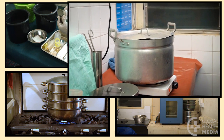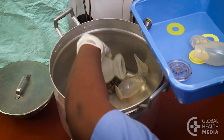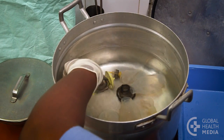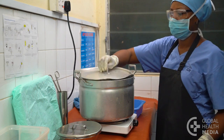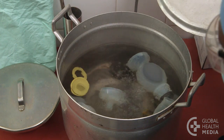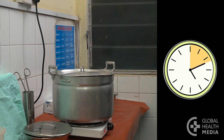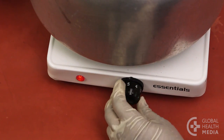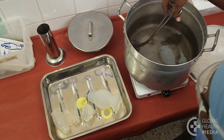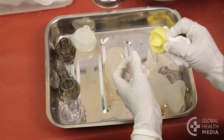The second method is boiling. Put all the pots in an empty pot and add clean water. Be sure all the pieces are submerged and full of water so they don't float. Next, close the lid and bring the water to a rolling boil. Then start your timer and boil for 20 minutes. Then turn off the heat and remove the pieces. Put them on a tray that has been disinfected. Put on sterile gloves and dry each piece inside and out with sterile gauze.